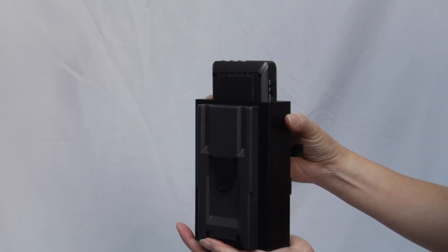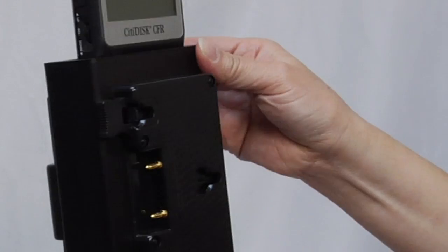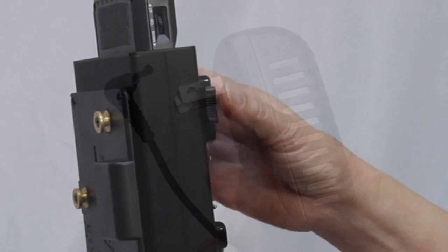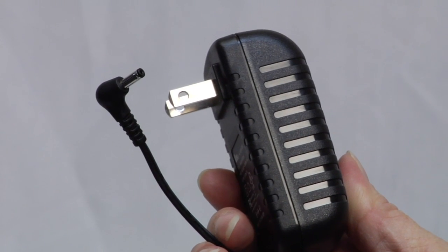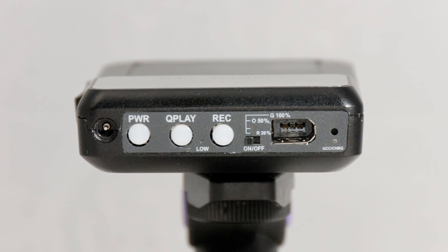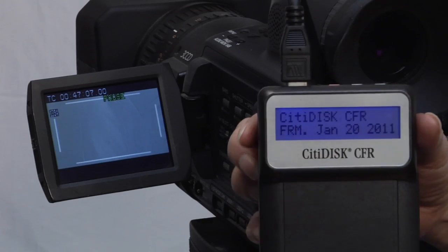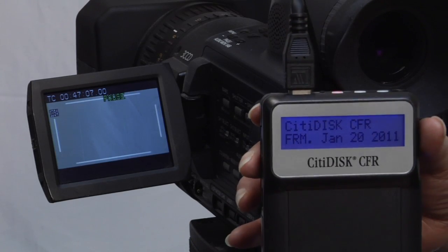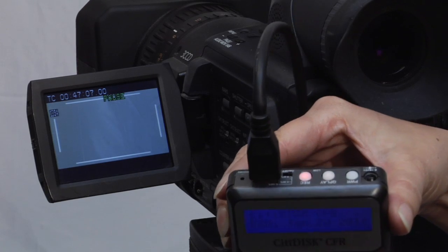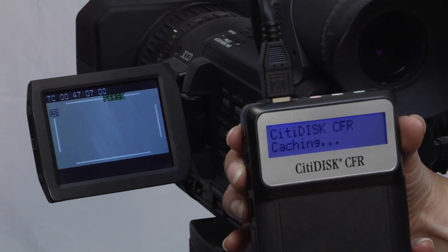For even more power, use Shining's V-Mount or G-Mount adapters to tap Anton Bauer or IDX batteries. Of course, in fixed locations, you can easily use AC power. When you record to CityDisc CFR, seeing is believing. The unit's LCD screen lets you keep tabs on timecode, as well as view and set menu options like file format, all in an elegant backlit display.